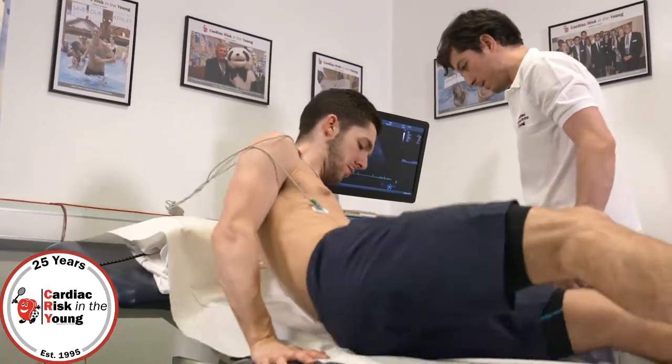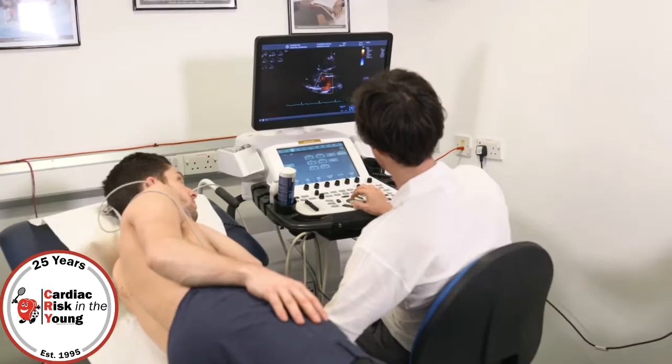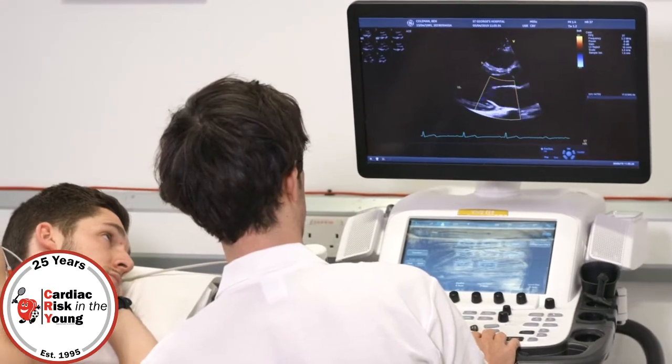Roll on your left side, right over, that's it — a little bit of cold jelly on the chest. The red and blue shows us the movement of your blood through the valves.